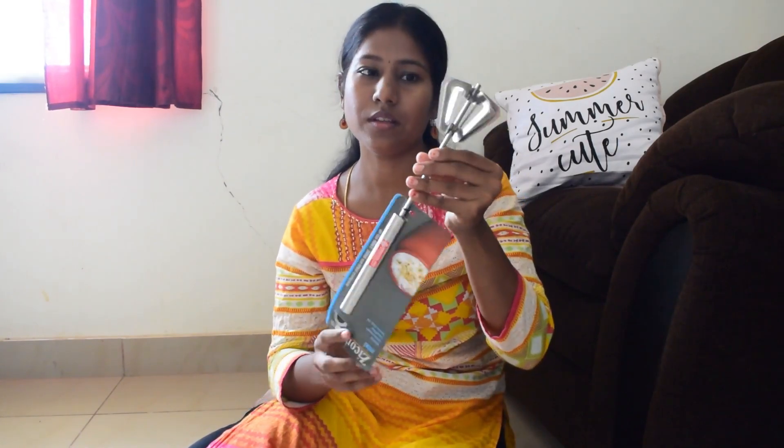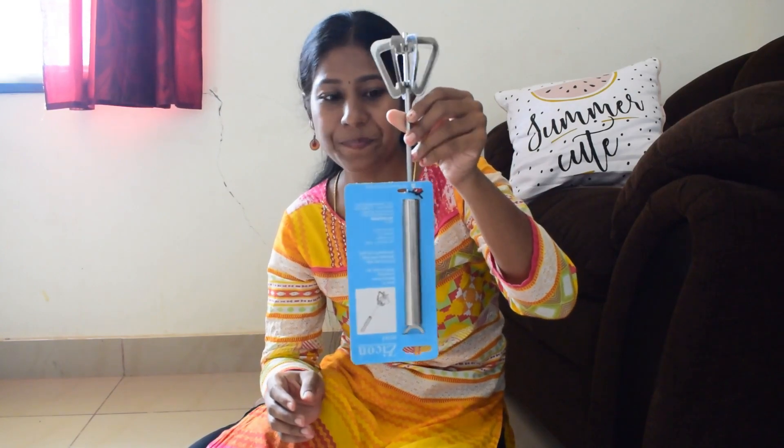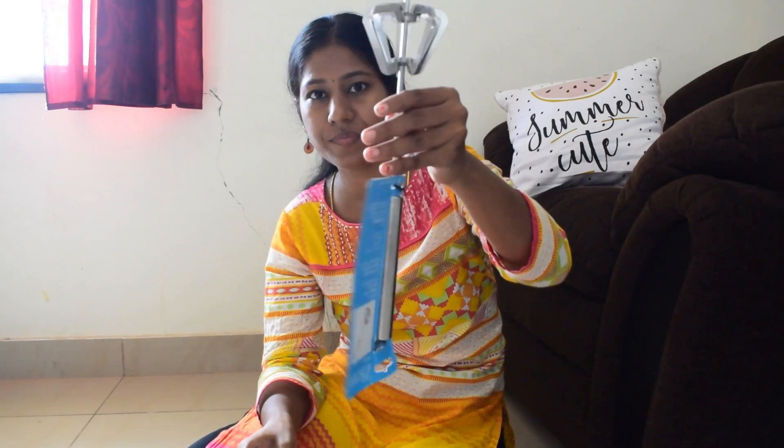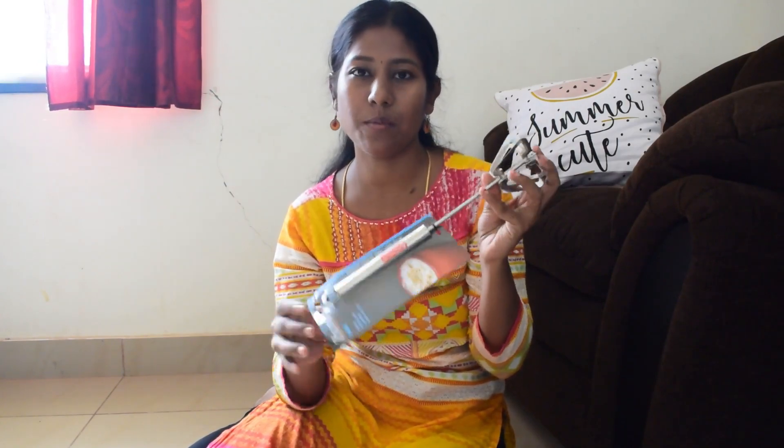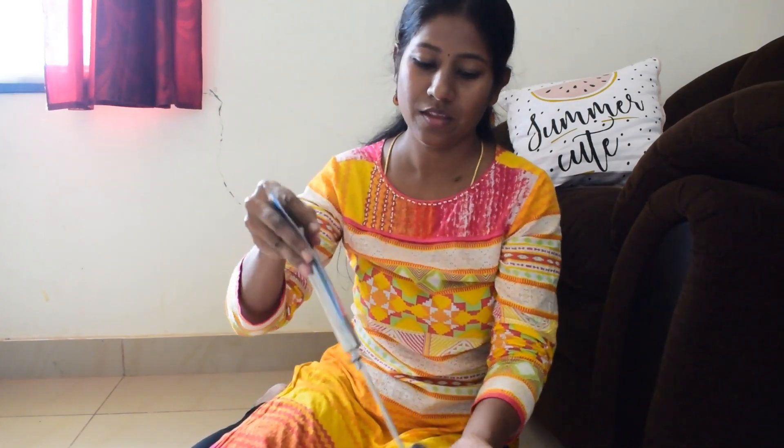This is a nice whisk, it is a very cheap one. This is a little cheaper — this is 60 rupees. This is a black handle. This is 95 rupees. In Manila, this is 60 rupees with a black handle. This will be packed in process.